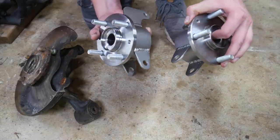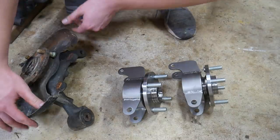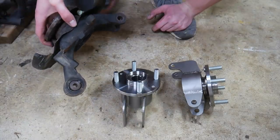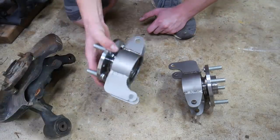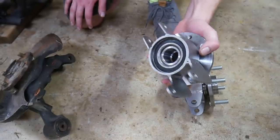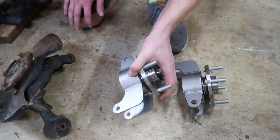The spindles are done and I've pressed the hubs in. They turned out really nice. This is a stock Miata spindle and this thing weighs about 14 pounds — it's just way too heavy, too big and bulky. My custom spindles only weigh about 3 or 4 pounds, so that is a huge weight saving. These are going to be plenty strong, even for 100 horsepower. I'm really happy with how these spindles turned out.